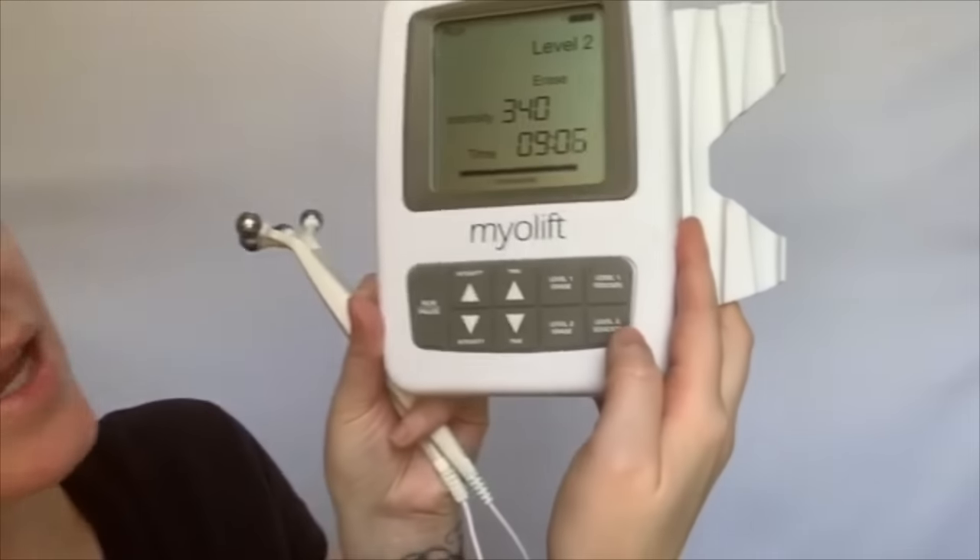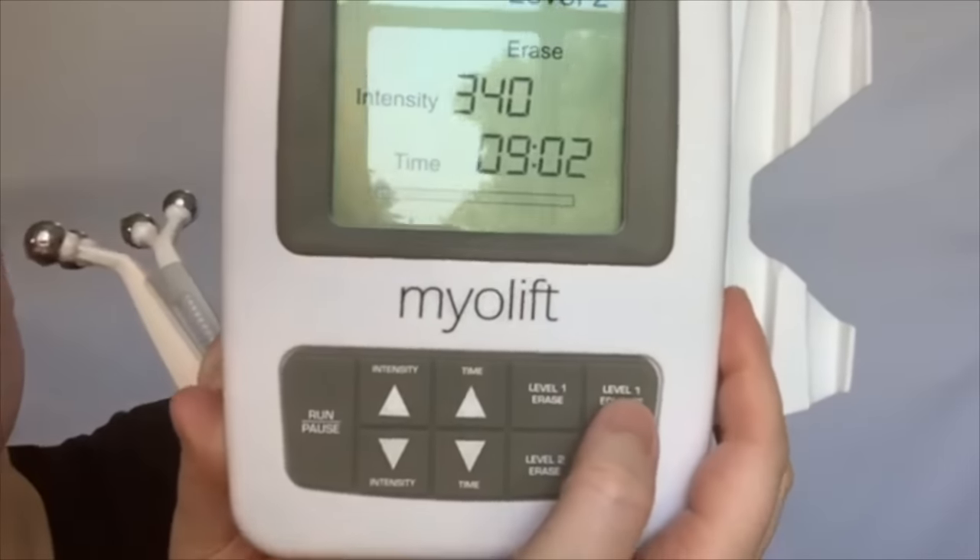With all microcurrent you want to avoid the center area of your throat because microcurrent can interfere with your thyroid, which is right here near your trachea. I'm going to take my device and put it on educate level one because I'm using it on my neck. The neck has thinner skin and you can actually have trouble getting conductivity on thinner areas of the face — like across the forehead and on the neck. Using a lower setting like educate level one will help to address these areas of thinner skin.